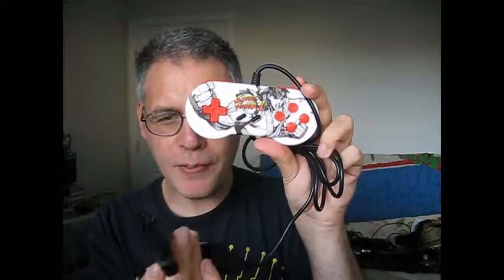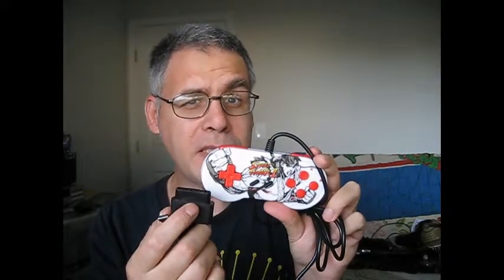If I did have the adapter, I could plug it in through the PS3 and play it. This also works with the Sega Genesis with my adapter. I'm going to try it out later with Street Fighter 2 Special Championship Edition — well, Champion Edition.